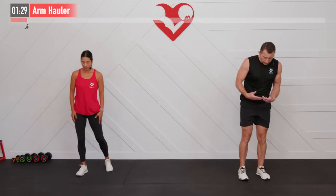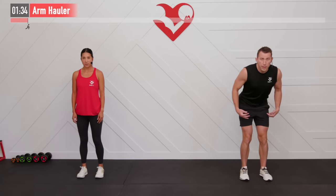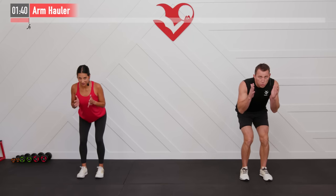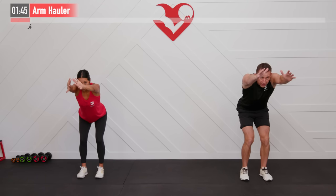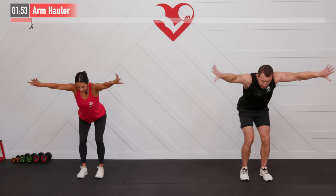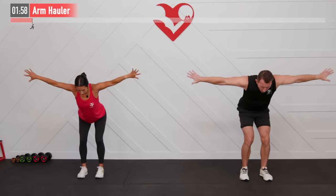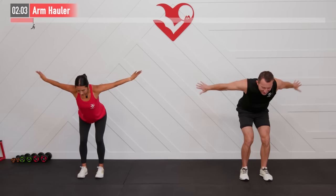Next up, we're going to perform an arm hauler. Similar setup position with our feet hip-width apart, bending our knees. This time, we're going to bend over on a 45-degree angle. With my palms facing in and my thumbs up, I'm going to press straight up, almost finishing with my biceps by my ears. And when I get those arms fully extended, I'm going to twist so the thumbs are down, and then big swimming movement. Press, and then big swim with the thumbs down — trying to get a full range of motion as you can.